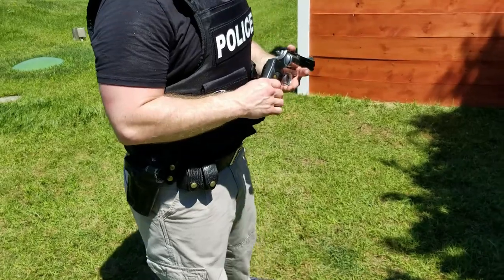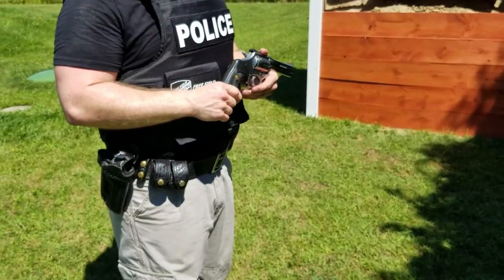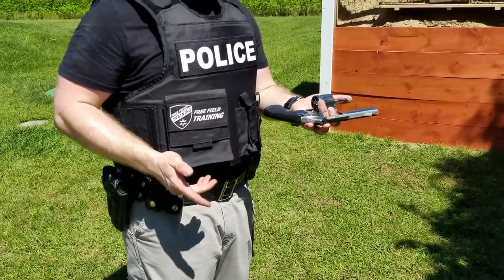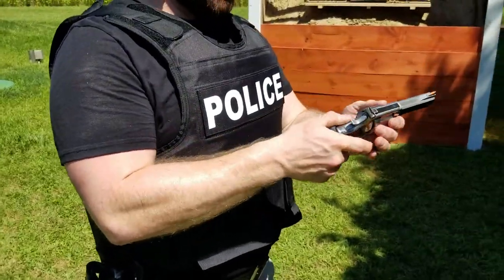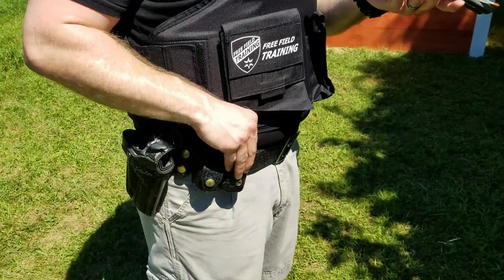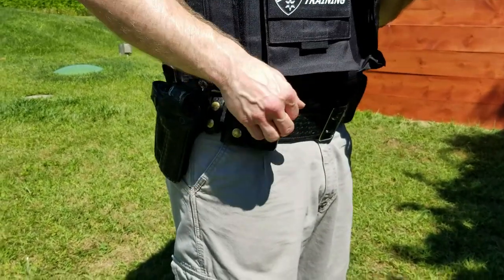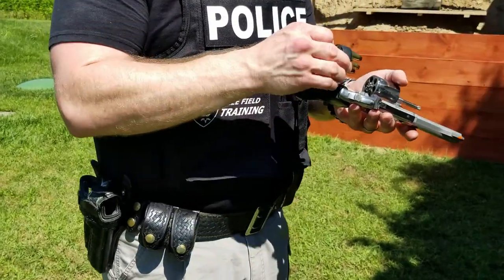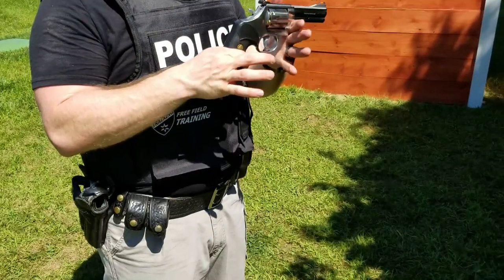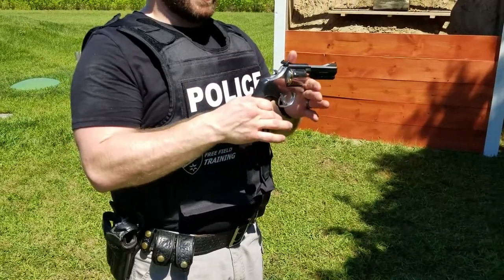The other thing that differentiates a duty belt setup for a revolver from a semi-auto is the speed loader placement. With a semi-auto you put magazines on your off side, but with a revolver you transfer the gun to your other hand when reloading. You open the cylinder, dump the casings out, and point it slightly downhill. When you grab the speed loader out of the pouch, you want to be able to grab it with your right hand — if the pouch is on your left side like a magazine pouch, you can't get it out effectively. You pop the speed loader pouch open, work the rounds into the gun, and drop the speed loader immediately. Get into the habit of dropping it right away so you don't end up holding it when reloading under stress.